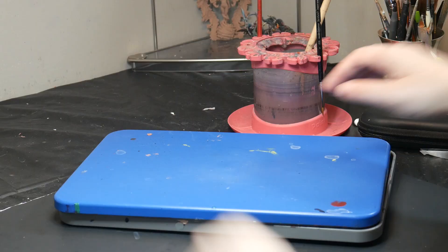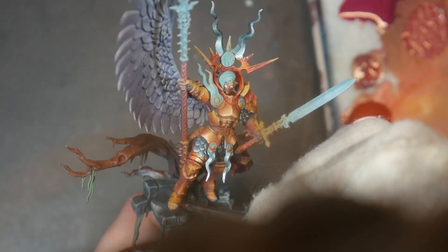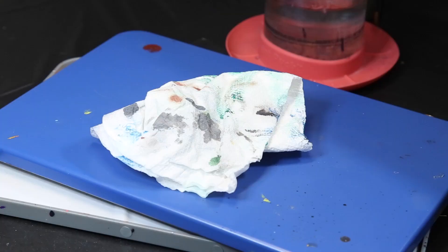Especially if you're using true sable hair. But after having the Paint Puck for several months, I still don't really take good care of my brushes. So what's the verdict? It's fine. I do like the Paint Puck, but I don't know if I $30-like it.